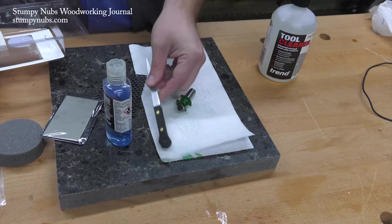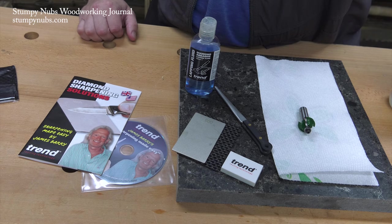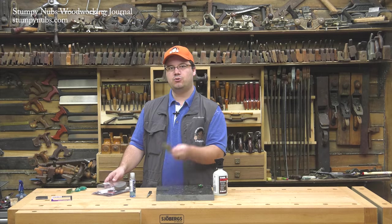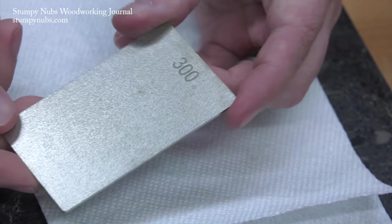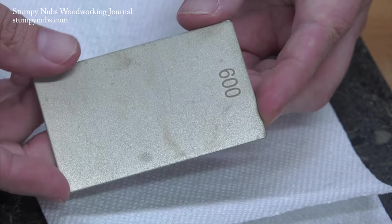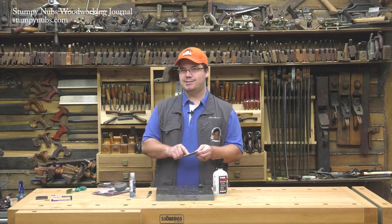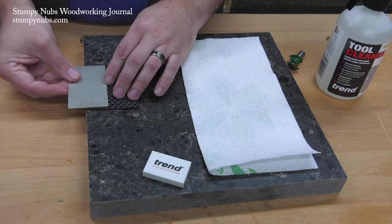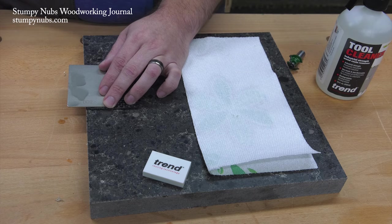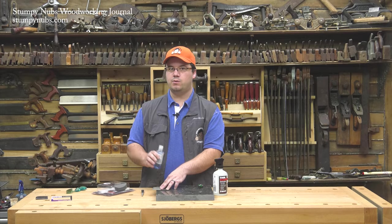I'll put a link to it in the notes below the video. And in the next several issues of Stumpin' Up's Woodworking Journal, we'll be showing you how to sharpen a number of different tools using the various hones and other things that come in it. But today I want to focus on this credit card sized hone. It's double sided — one side is 300 grit, designed for heavier sharpening of high speed steel, and the other side is 600 grit, which is just right for our carbide router bits. So that's the side we're going to place facing up on the edge of our work surface, and I'm going to squirt on a little bit of the lapping fluid that comes with the kit. This is important because we want the diamonds to cut efficiently throughout the entire process without clogging.